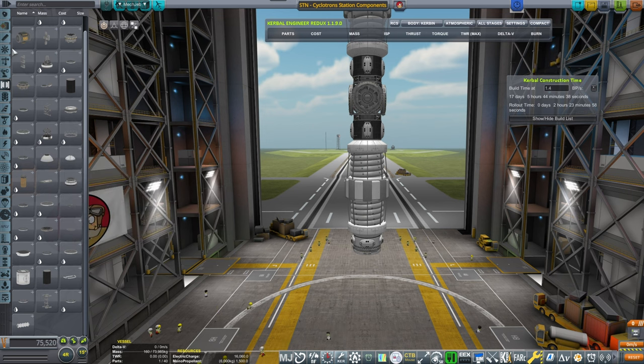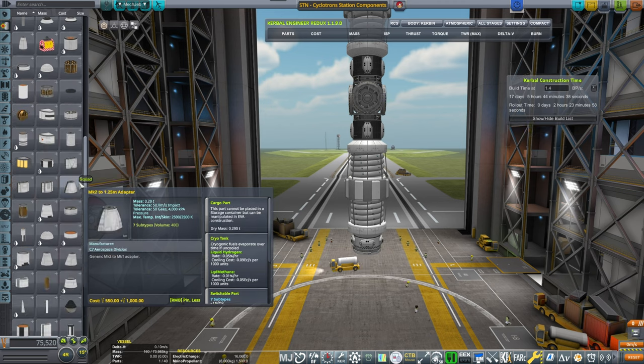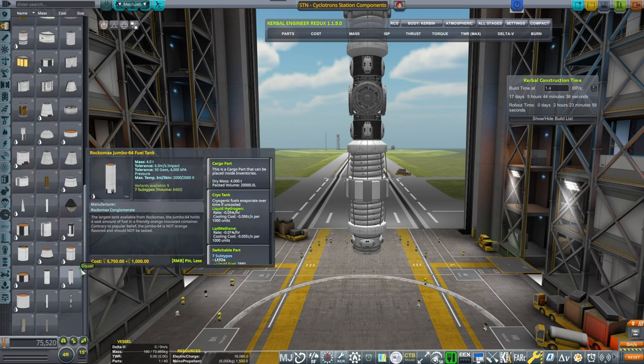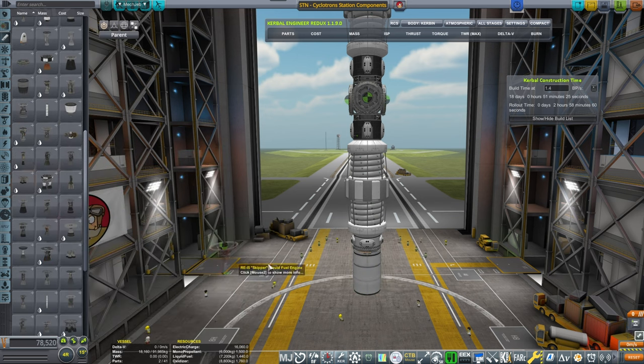Decoupler. And then we need a small transfer engine that will get it to the station. Actually thinking bigger — that looks better. I need a skipper engine.